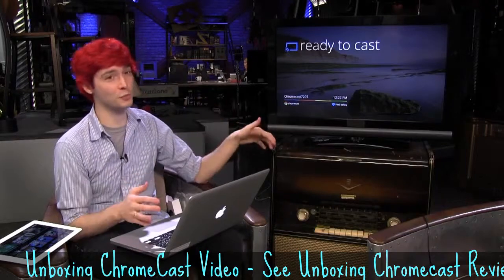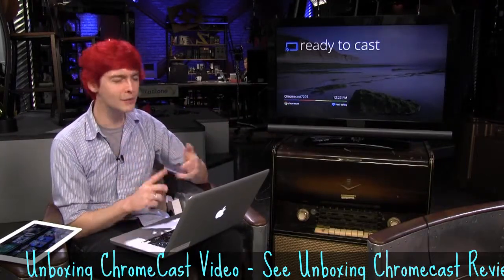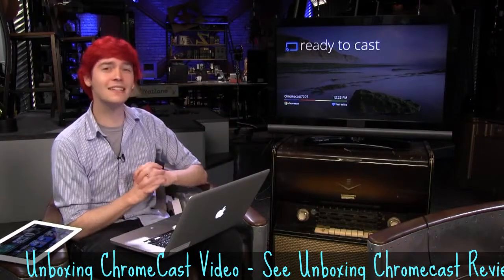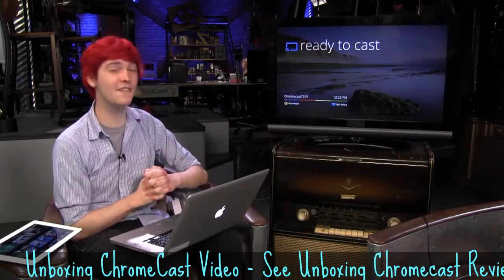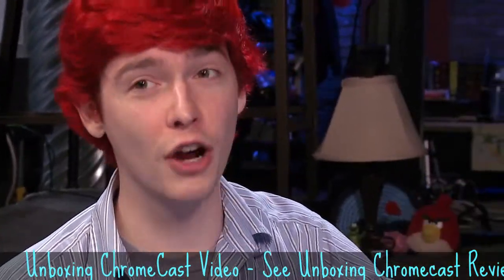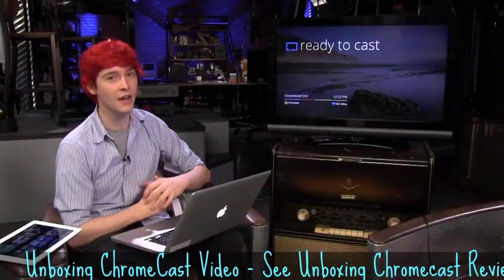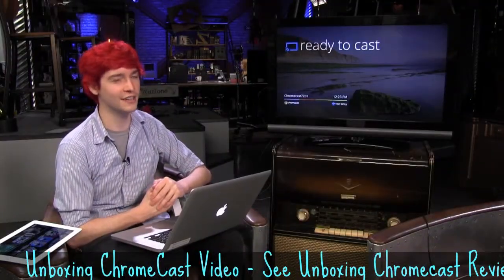So that has been the Chromecast. You can buy this in the Play Store, at Amazon, at Best Buy. The amazing thing — the price is only $35. I would give a strong recommendation based off of these first findings with the Chromecast. I'm Chad Johnson for TWIT. Thank you so much for watching — see you next time.